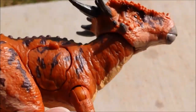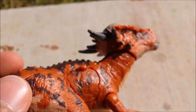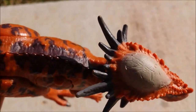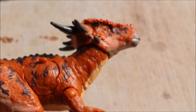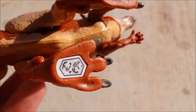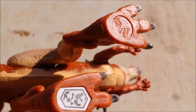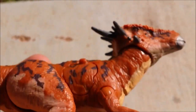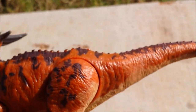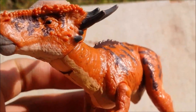I don't need to go over it too much — the articulation and everything about the figure looks great. It looks exactly like the Sticky Moloch from the film. There's the bottom and a scan code, along with the Jurassic World imprint logo — I'm calling it the imprint logo, but it's actually a Jurassic Park logo.